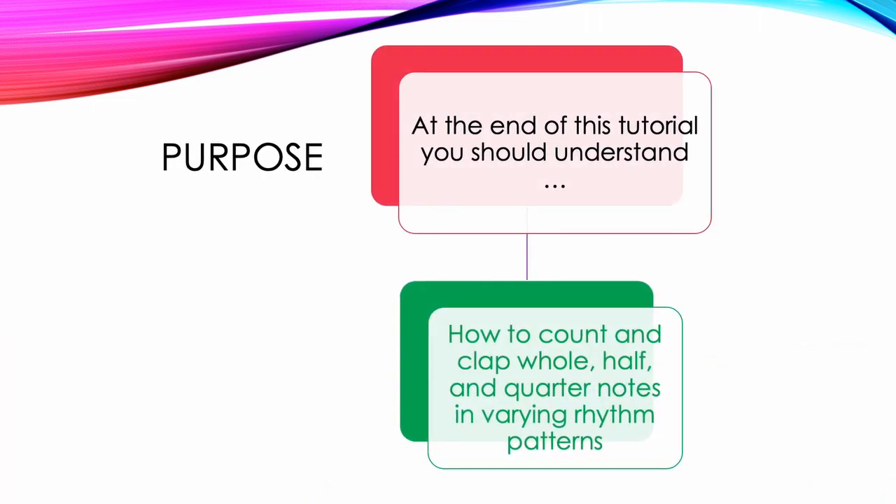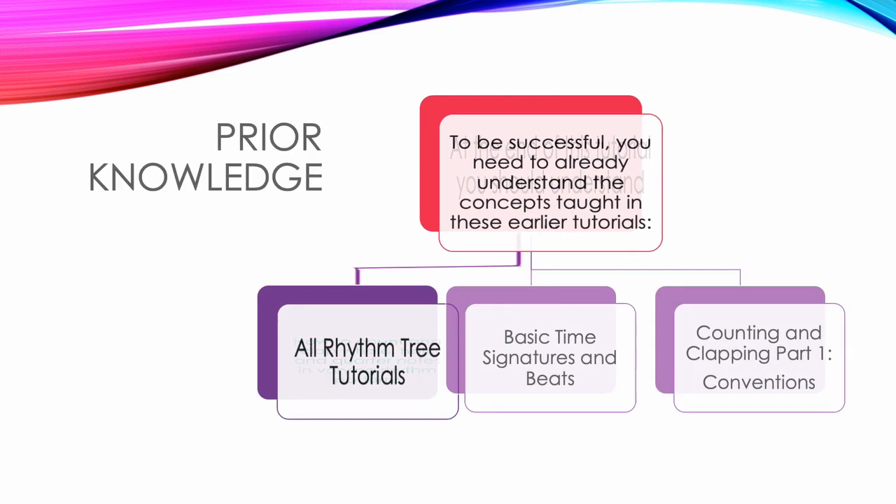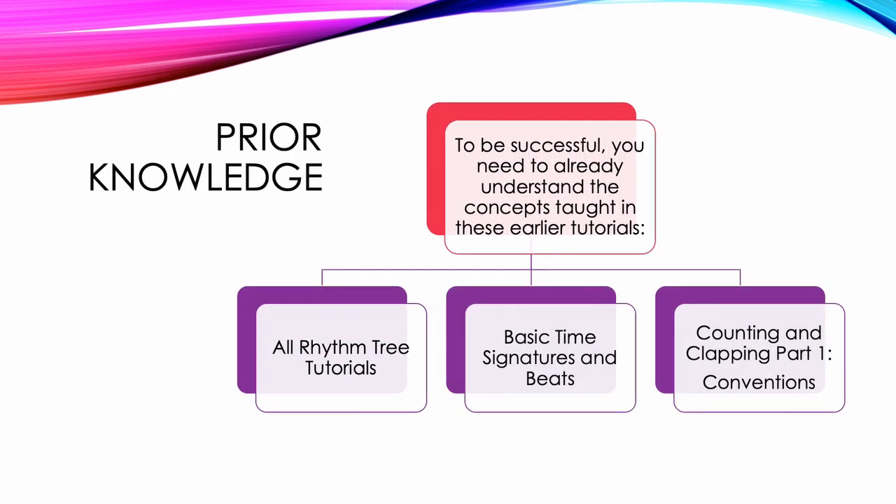At the end of this tutorial, you should understand how to count and clap whole, half, and quarter notes in varying rhythm patterns. To be successful, you need to already understand the concepts taught in these earlier tutorials: All Rhythm Tree tutorials, Basic Time Signatures and Beats, and Counting and Clapping Part 1 Conventions.